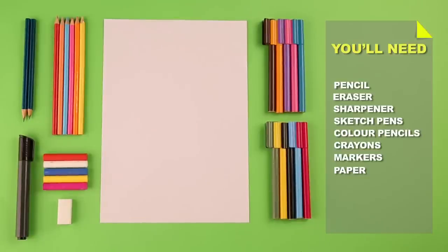All you need is this. Shaka guys! Let's start drawing.